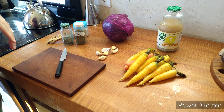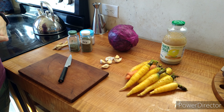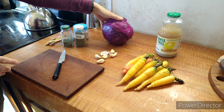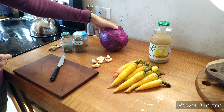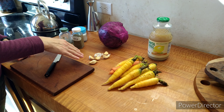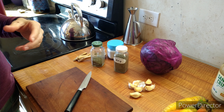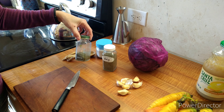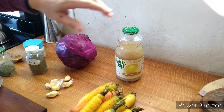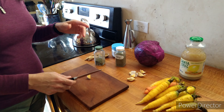First we have our ingredients. This is the basic sauerkraut I make all the time. I have cabbage — you could do red or green, I like red just because of the vibrant color — carrots, some garlic, kelp powder just to get a little bit of sea vegetable goodness, dill, salt, and lemon juice.